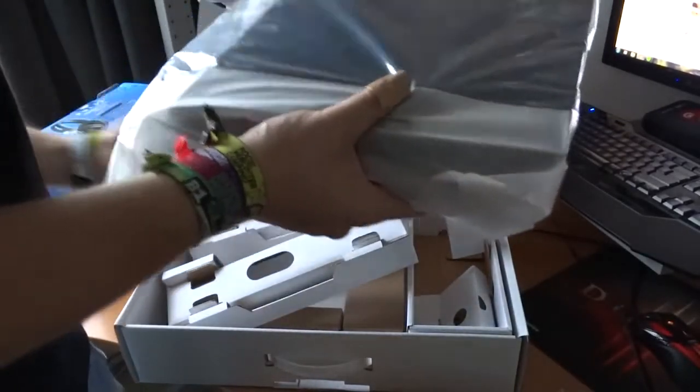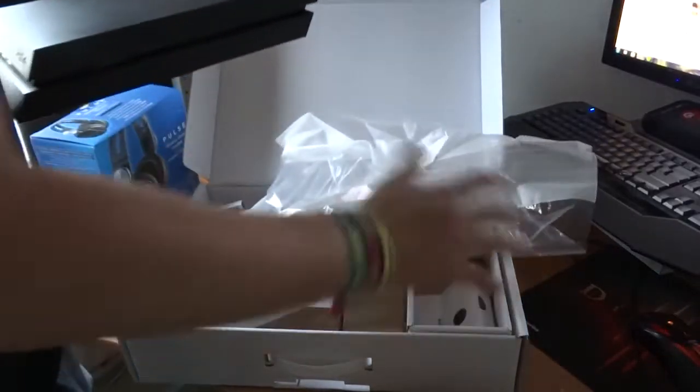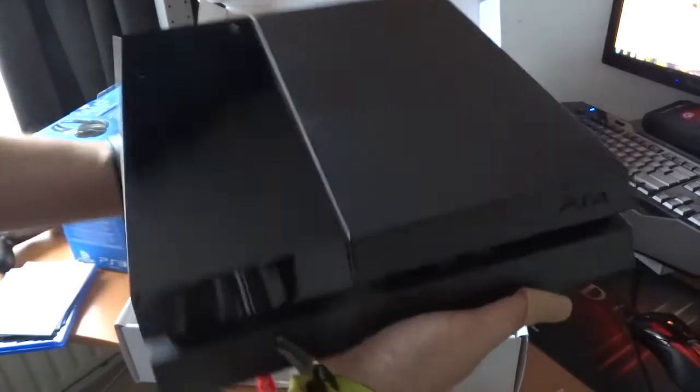There's a nice plastic wrapper around it. I'm going to remove that — and here it is, the beauty. That's the PlayStation logo over here.